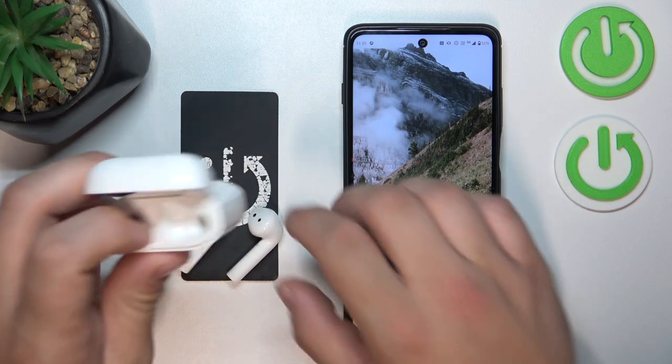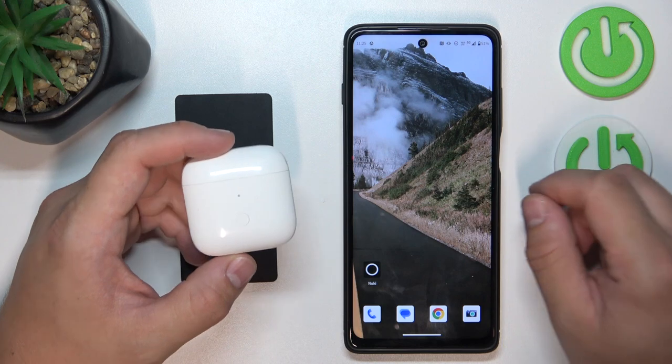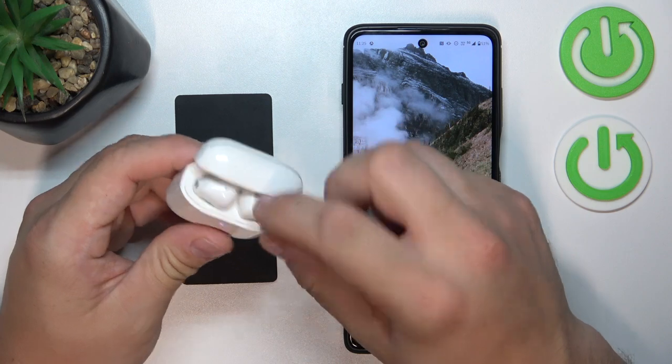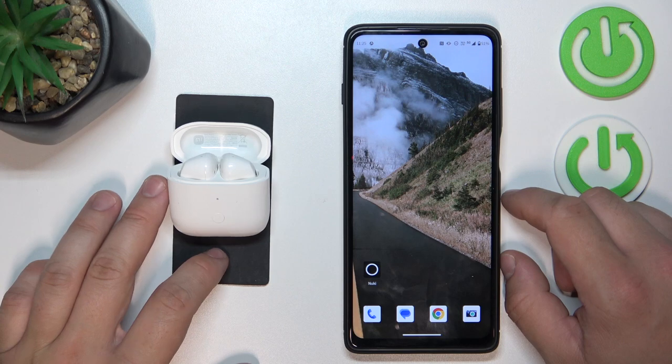In the beginning, place your earbuds back in the charging case, close the lid and wait from 5 to 10 seconds. Now open the lid of the charging case, reconnect your earbuds and the soft reset is done.